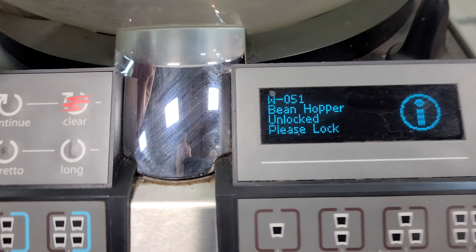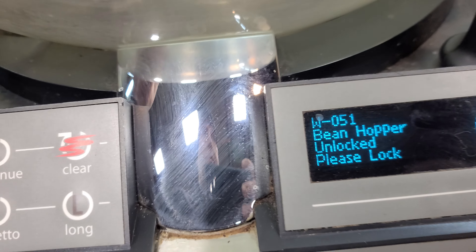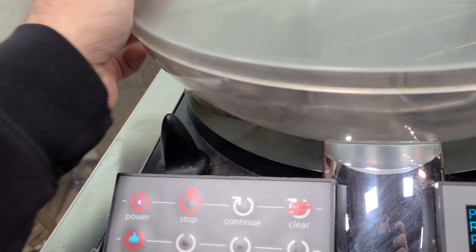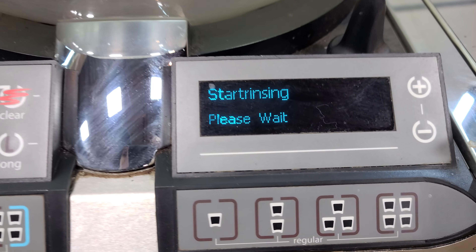It says 'hopper unlock, please lock.' I see why — you lock the hoppers like so, and then it says 'please rinse.' You hit rinse and it starts rinsing.